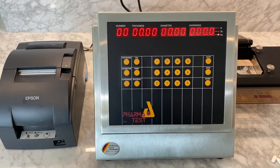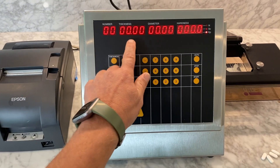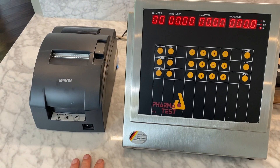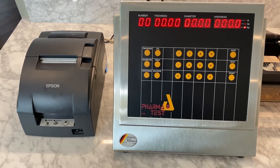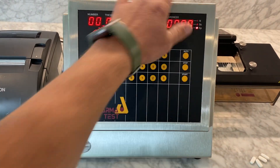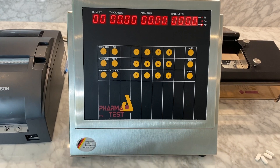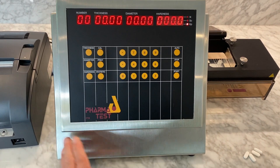This is the PharmaTest PTB 511 3-in-1 Tablet Thickness, Length, and Hardness Tester. Here we have an external Epson printer for printing out the results. The paper is non-thermal. You'll notice that the encasement of the unit is in stainless steel. It's dust-sealed to keep out dust in a dusty production environment, and you can also wipe it down with IPA.